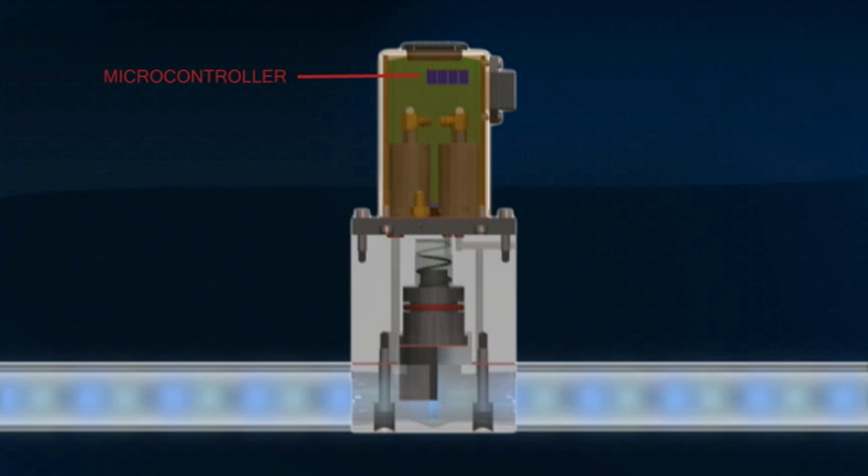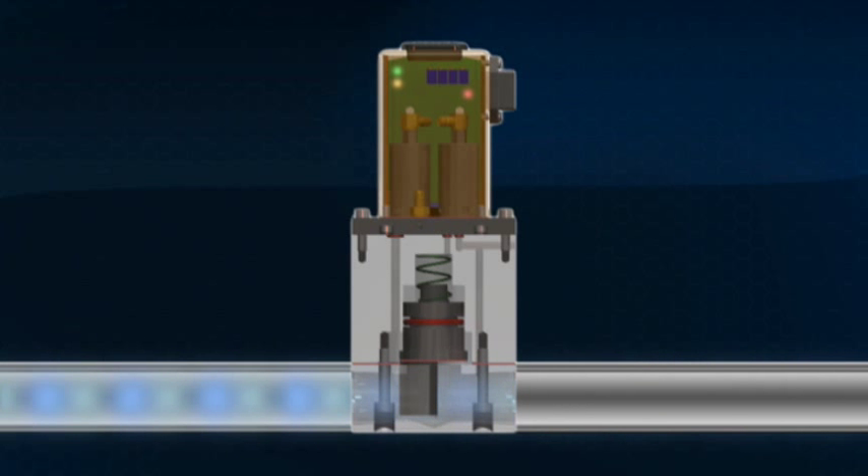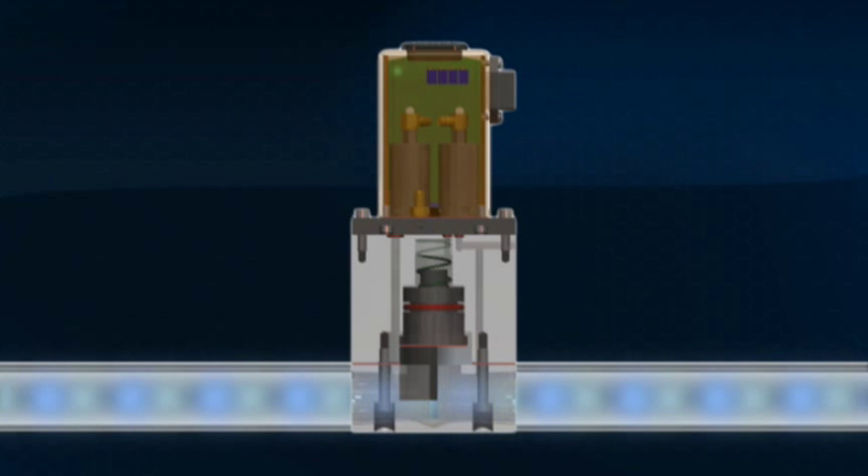MizeAir uses a pressure sensor to monitor the air being supplied to the pump. The characteristics of this signal allow MizeAir's microcontroller to determine when the pump reaches end of stroke. This information is used to time the pulses of air entering the pump.